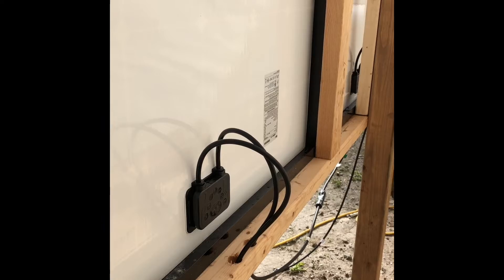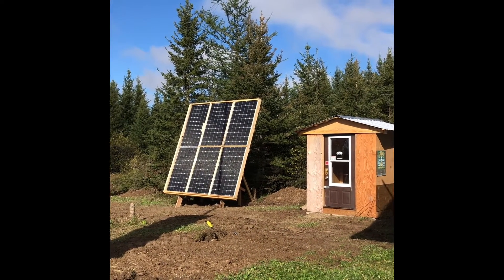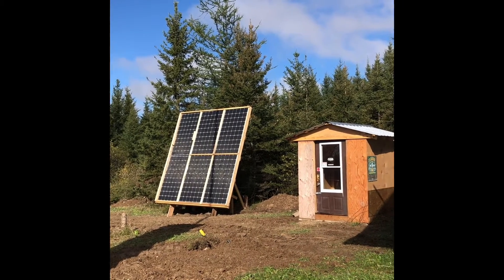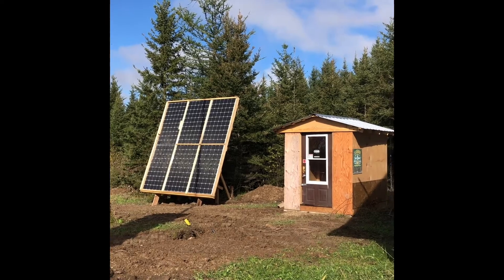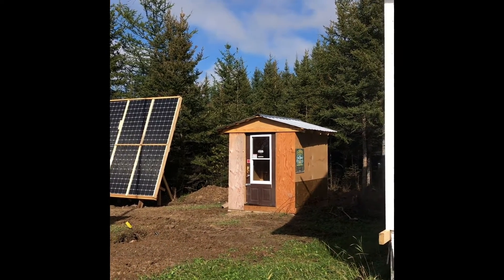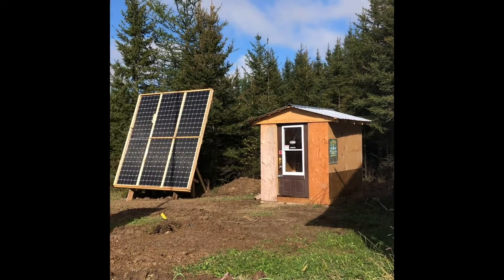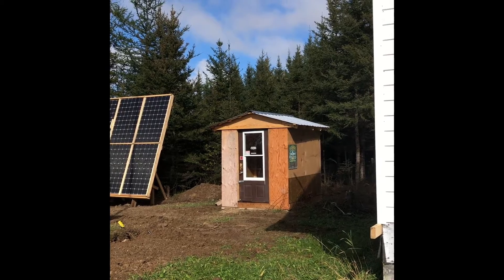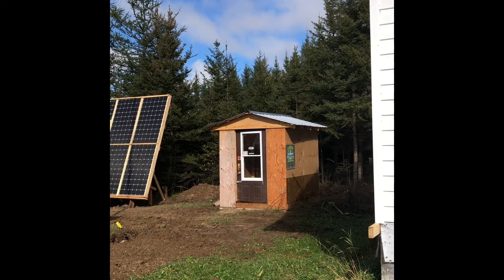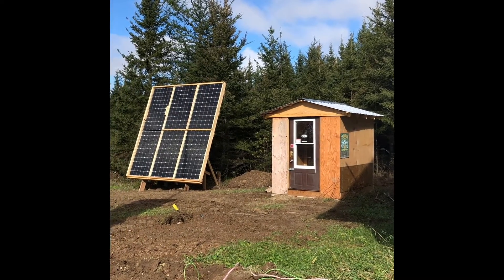I forgot to show you the front panels that are completely finished now, except for covering up the wiring on the back of them. And there's the little battery room — or solar room, whatever we're going to call it. That's where the batteries, the inverter, the chargers, fuses, all that good stuff — it's all going to be in that little hut.